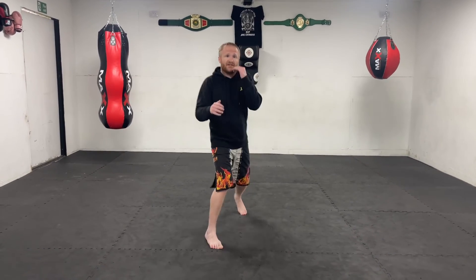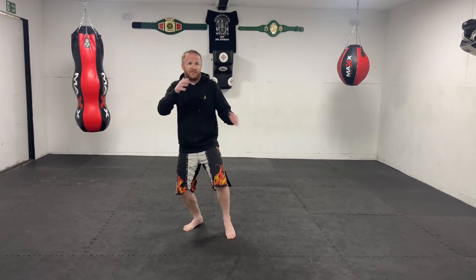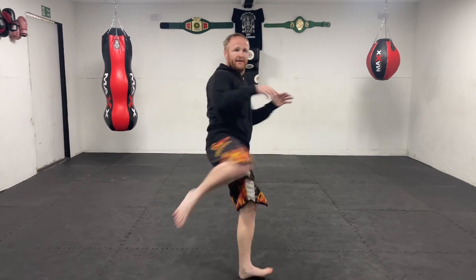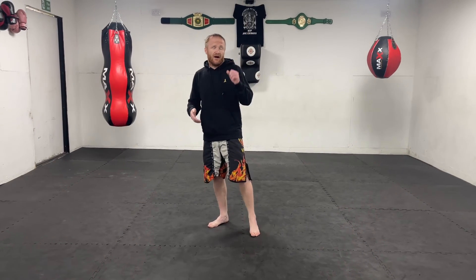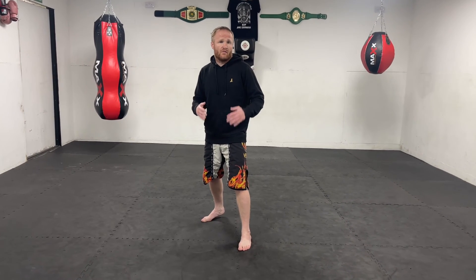Just like fighters change their stance from orthodox to southpaw, I think you're going to see fighters transition fluidly between a Thai boxing stance, a bladed stance, and back again. So if I miss a roundhouse kick, I can go to my bladed stance to throw what I want, then shoot in, throw a knee, and come back into a Thai boxing stance. They'll be more fluid in how they move between stances, without a fixed square or bladed stance they always return to. The one rule for all of these: make sure your stance isn't too wide and isn't too narrow. Other than that, you're free to mix it up and explore until you find what style suits you.